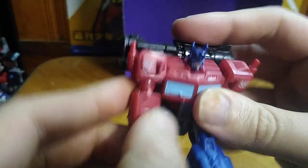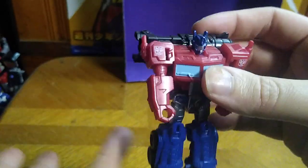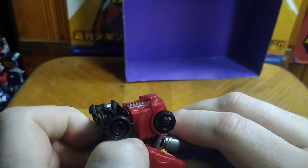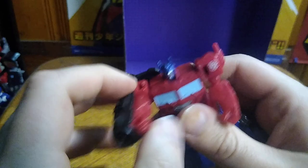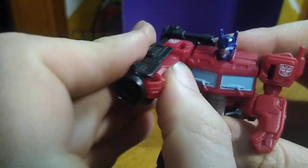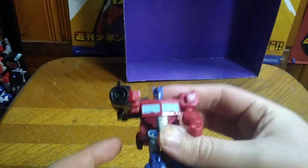He doesn't have any knee bends or elbow articulation, but it's a Scout Class figure — you don't get much. But if you do the gimmick, his gun will pop free, so he can have his Ion Rifle. I might have to just partially transform him and then rotate him back. And here we got Prime wielding his Ion Rifle, or his Laser Rifle.